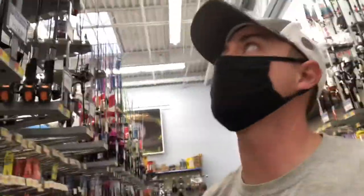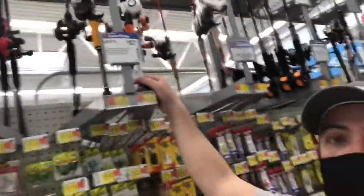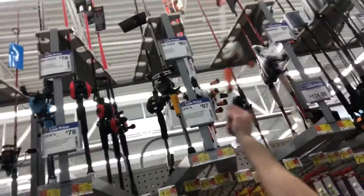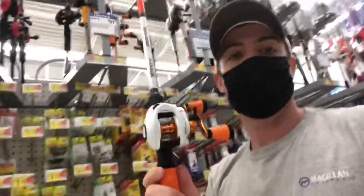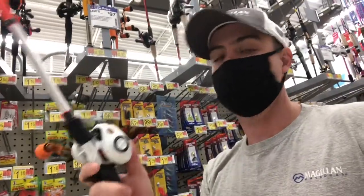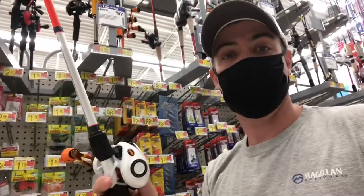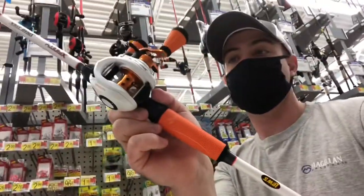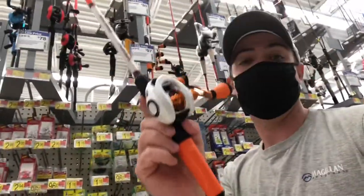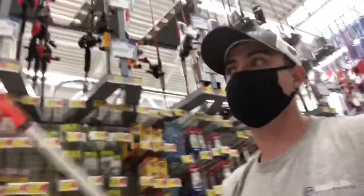At $124 guys, the next one is a tried-and-true combo right here — this is the Lew's Xfinity baitcaster. If I could pick up one right now, this would probably be the best bang for the buck for a super good quality rod and reel. It's $97 but you get a lot of features and a lot of high quality with that one.